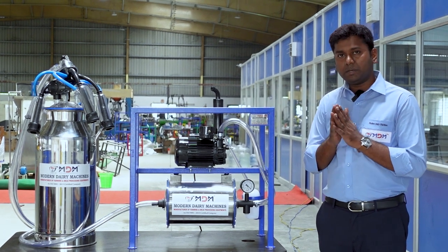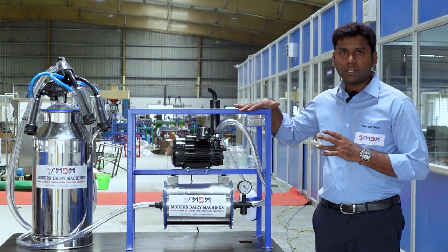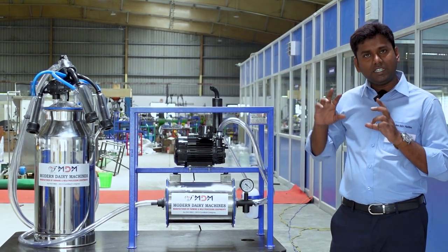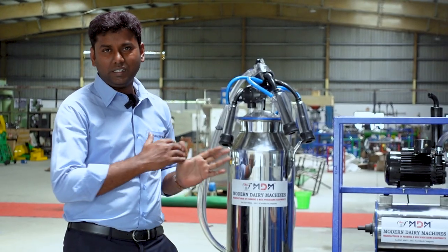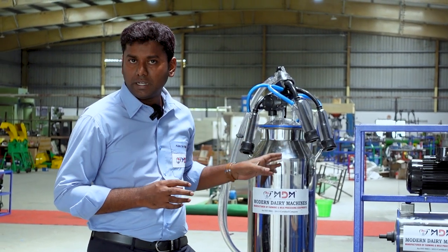First, we will check the power pack or milk can assembly. We will identify the two problems. It is very simple.